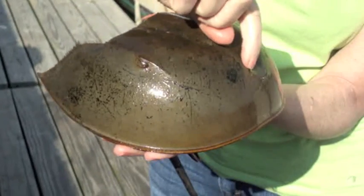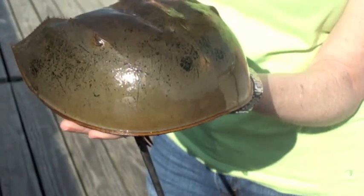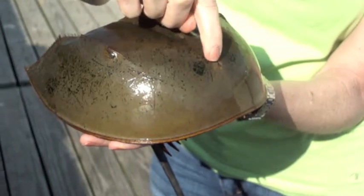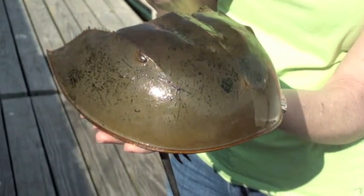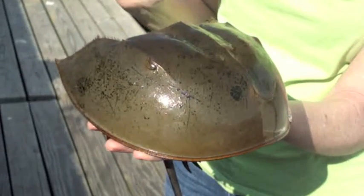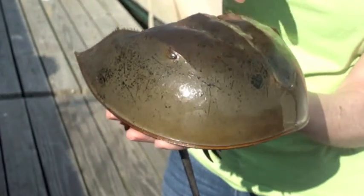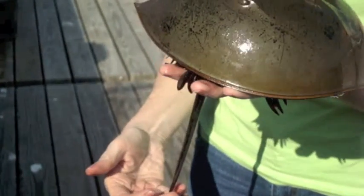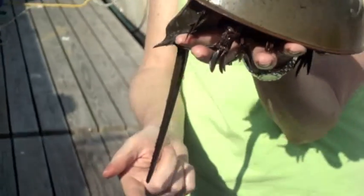There are also two dots — simple eyes — and they can see shadows and light. A lot of people think those are the nostrils of the horseshoe crab, but the horseshoe crab doesn't have a nose or nostrils. There are also light receptors around her body and she can see shadows and light with them.